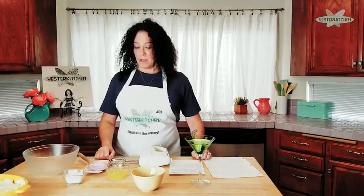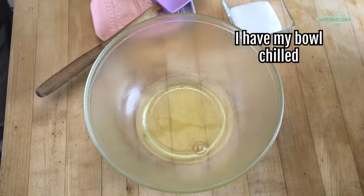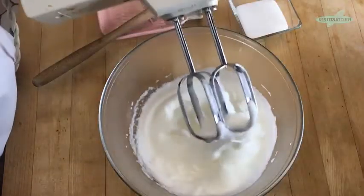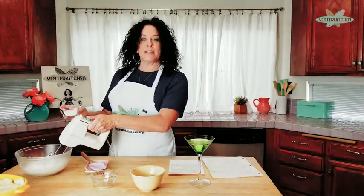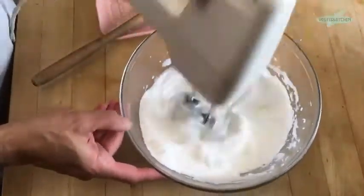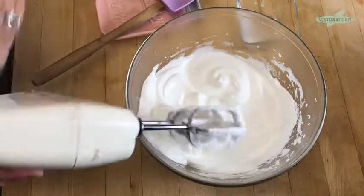Now we're going to set this up for phase two. Remember those three egg yolks we put in the custard? Here are the three egg whites. We're going to put those in a bowl and turn them into a very simple meringue until soft peaks form. Soft peaks are when you pull it up and it kind of stays but droops over. Once you have soft peaks, add a quarter cup of sugar and blend until you have stiff peaks — you pull up the beater and you have perfect mountains that stay.